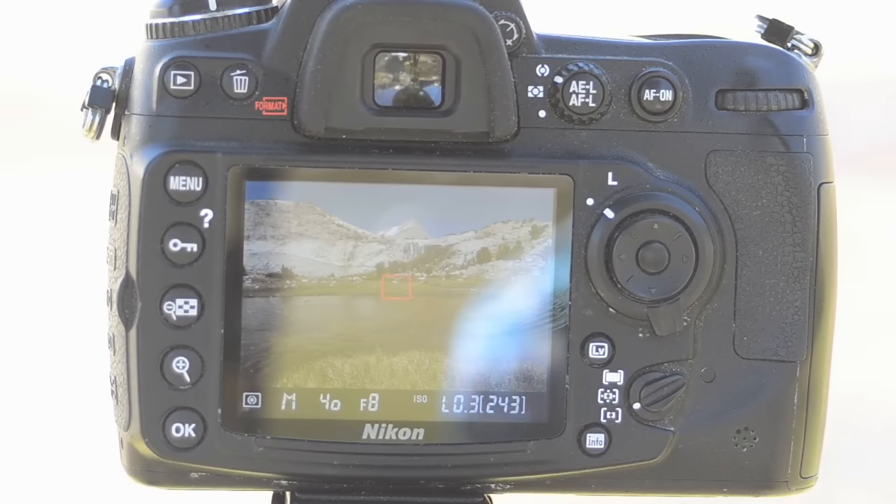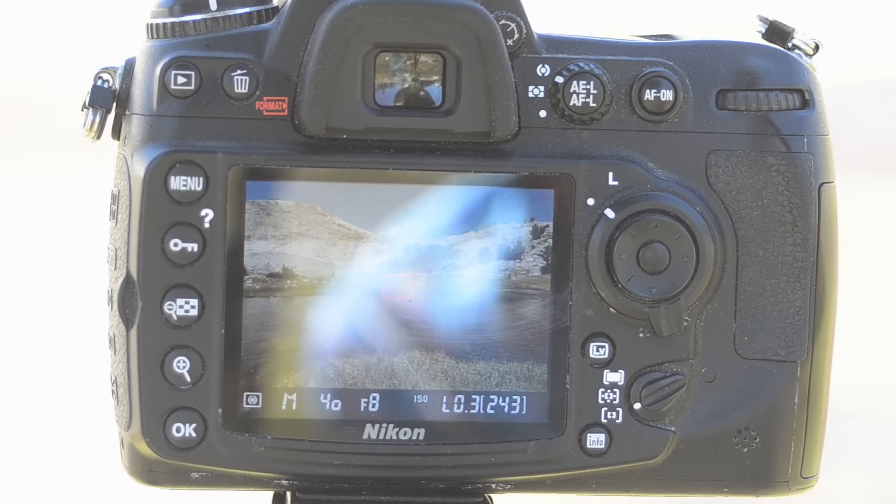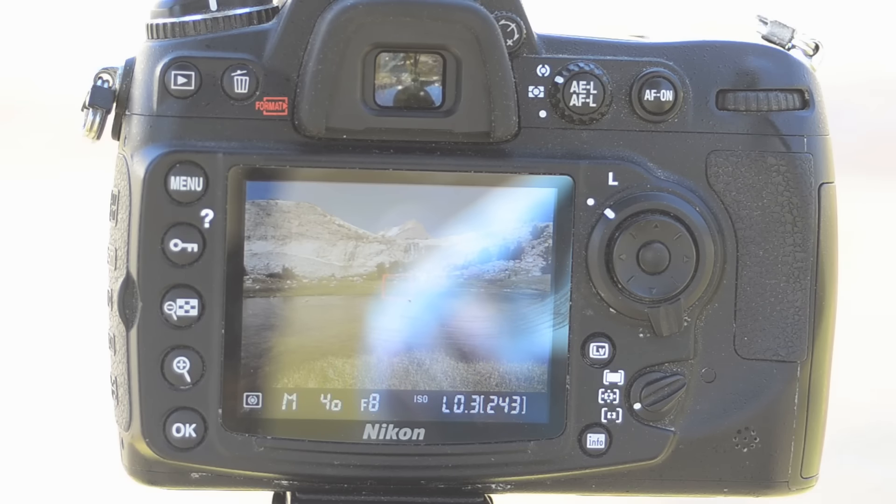With some cameras, particularly Nikons, going into live view will automatically stop the aperture and your lens down to the aperture you set. But with many other cameras you'll have to hold the depth of field preview button to get the lens to stop down. In either case, that's what you want, because the live view feed is now showing you the exact focus and depth of field you currently have dialed in.